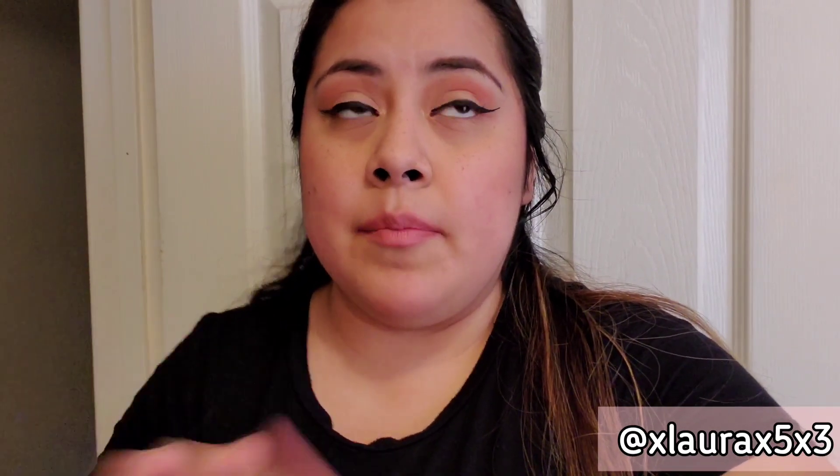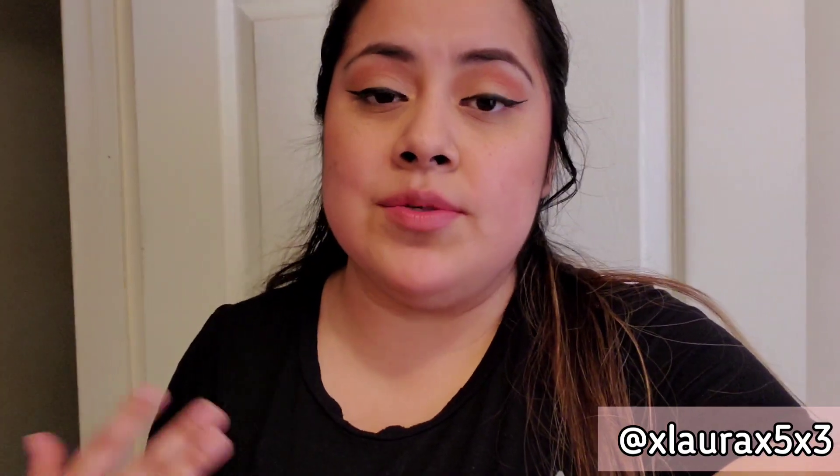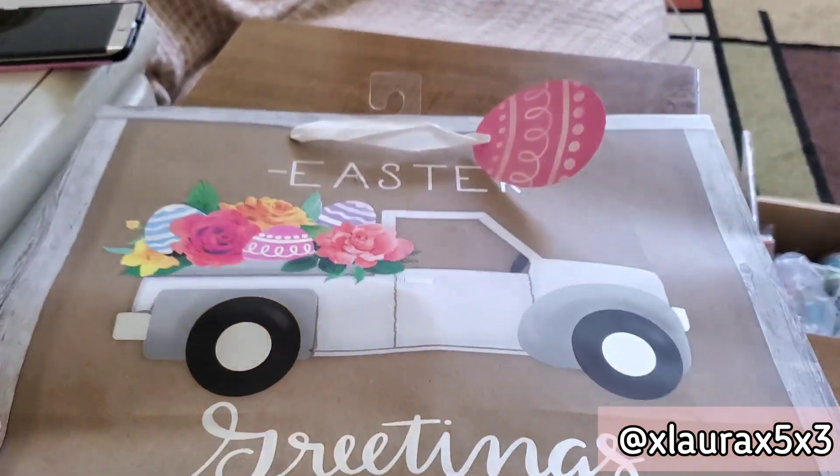I had purchased an Easter gift bag at Walmart — it has a really cute truck on it. I knew I wanted to use it for a DIY. It only cost 98 cents, so I thought this was a good opportunity. I also used a box from a Costco wholesale purchase — it had four Tropicana orange juices in it. That box was really sturdy so I had kept it. Subscribe if you haven't already, and let's get on with this video!